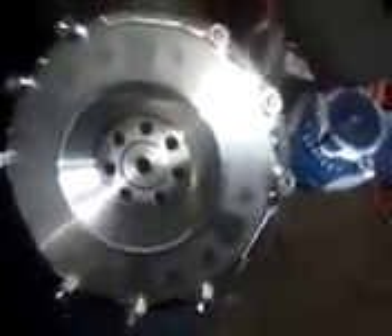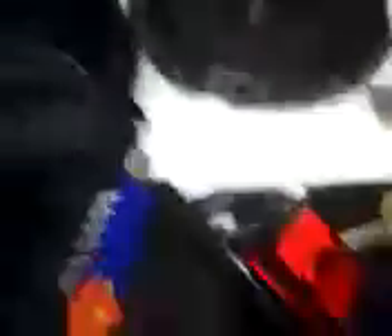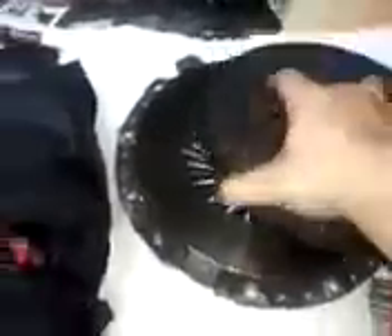I want to show you guys the difference on this flywheel, which is going to be so amazing when I put it in. This is the old flywheel and this is the new flywheel. This new flywheel is so light — I can't wait to test it out. Also, this is my older clutch, just the normal clutch.